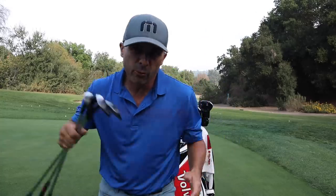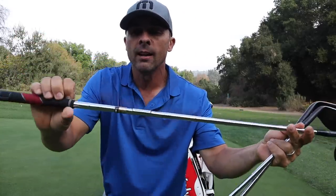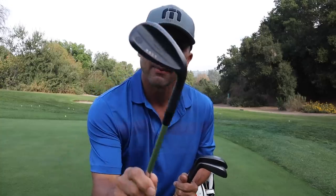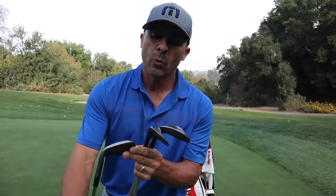I'm carrying three Titleist SM7 wedges, all with the Dynamic Gold S200 shaft, re-gripped with Lampkin grips. I have a 60-degree with 12 degrees of bounce, D-Grind — it's got my daughter's name on it. My next one is a 54-degree with 10 degrees of bounce, S-Grind — it has my son's name on it. Then I have a 50-degree SM7 with 8 degrees of bounce, F-Grind — it has my other son's name on it.